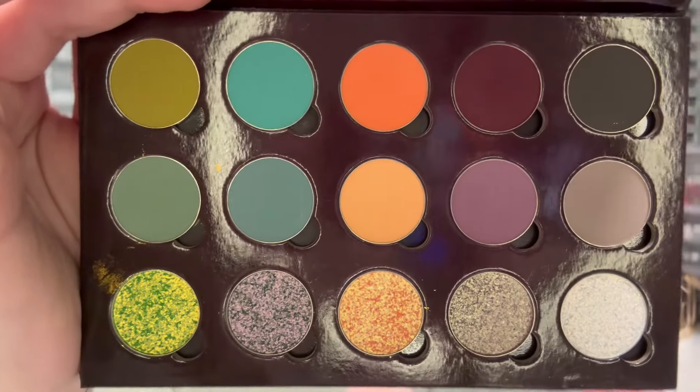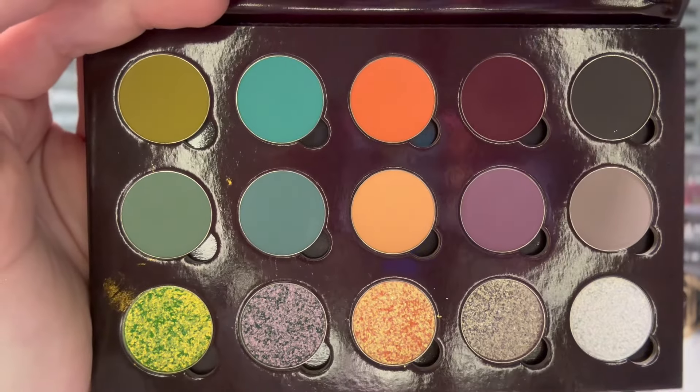This is, I believe, her second palette that she has launched. I did not get the first one — there was just too much going on at the time, too many launches, and it was around the holidays. But when I saw this one on a sneak peek, I knew I had to have it. Let me go ahead and show you the color story and some swatches.